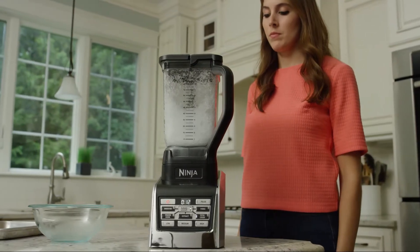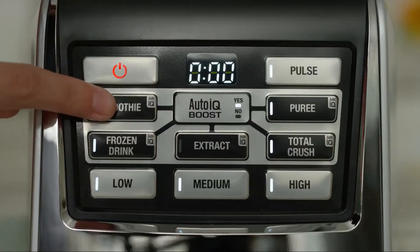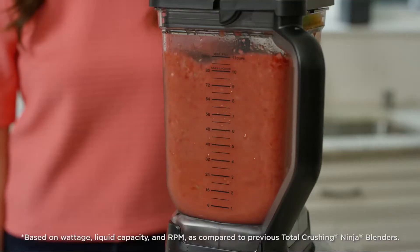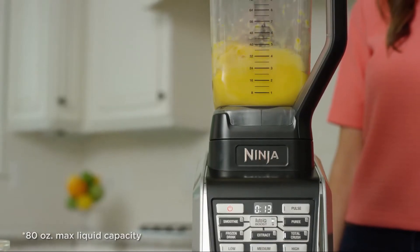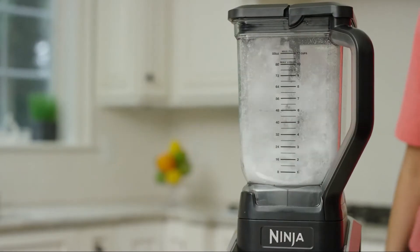The NutriNinja Ninja Blend Max Duo is Ninja's largest and most powerful blender, with 1600 watts, a max 88-ounce total crushing pitcher, and our fastest spinning blades ever.